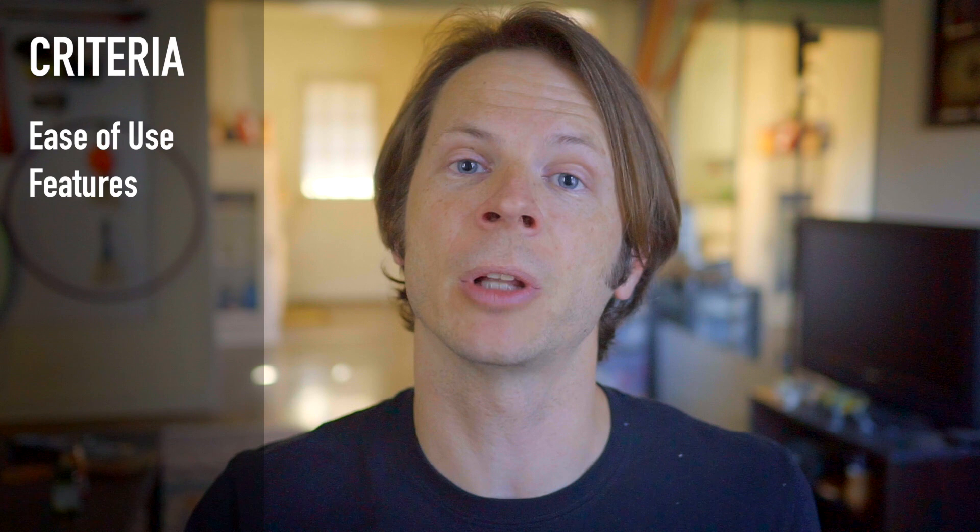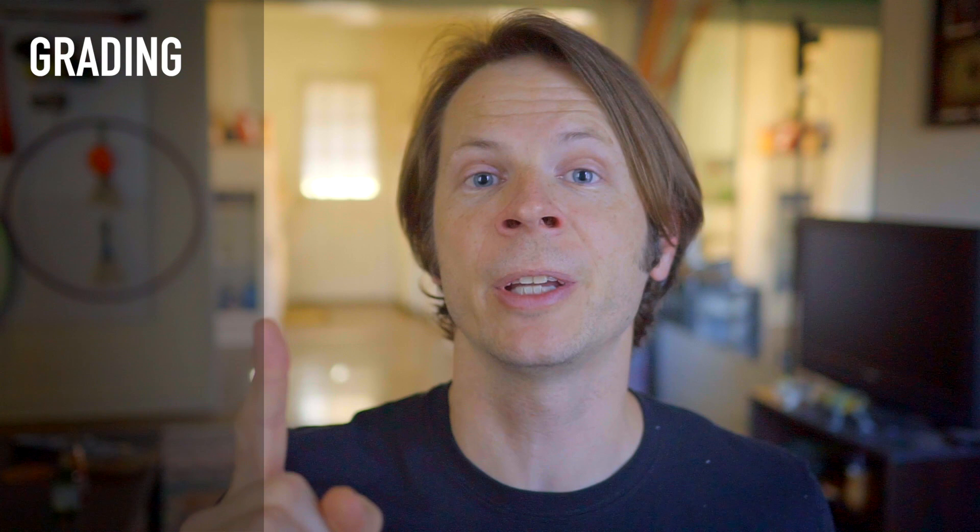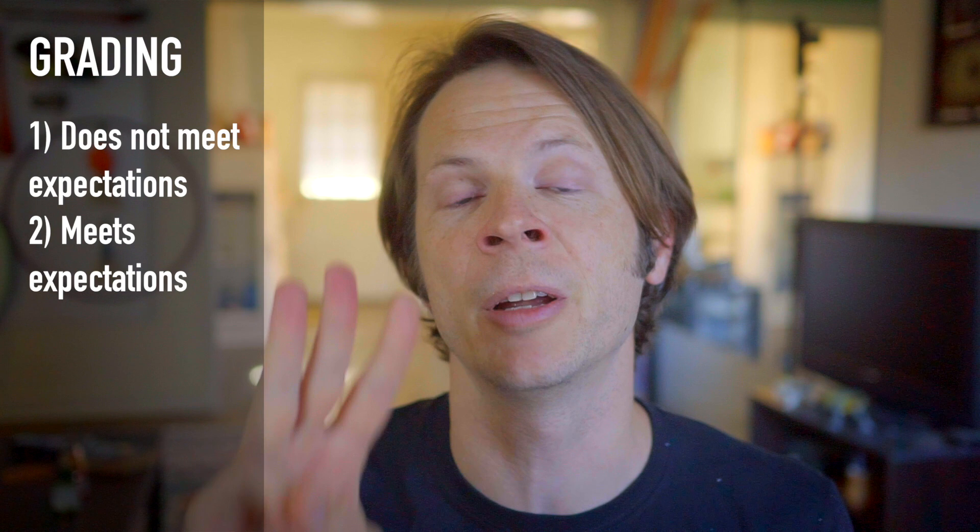We're going to drill down these four sets of Poi using six different categories: ease of use, feature set, durability, resolution, battery life, and cost. For each of the first three categories, I'll issue a rating on a three-point scale. A one indicates it does not meet expectations, a two means it meets expectations, and a three means it exceeds expectations. So let's dive in.